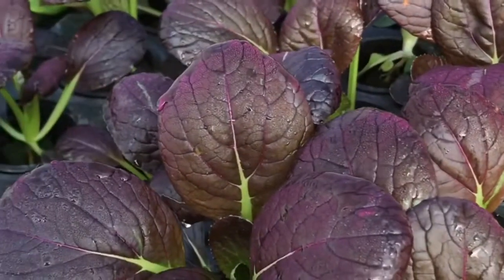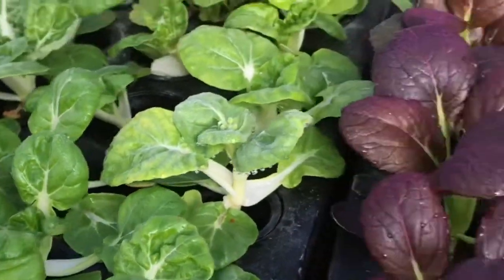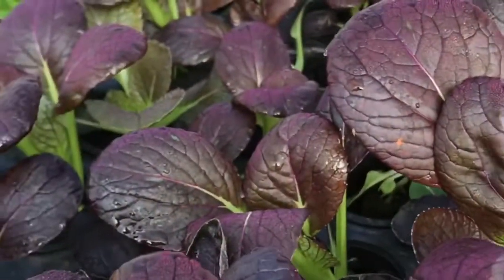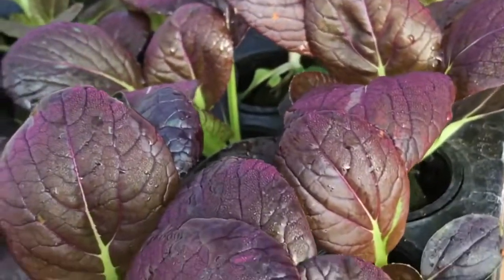These bok choy — these purple bok choy and the green bok choy — they can actually live in these in perpetuity until they're ready to harvest, and these guys are pretty close.